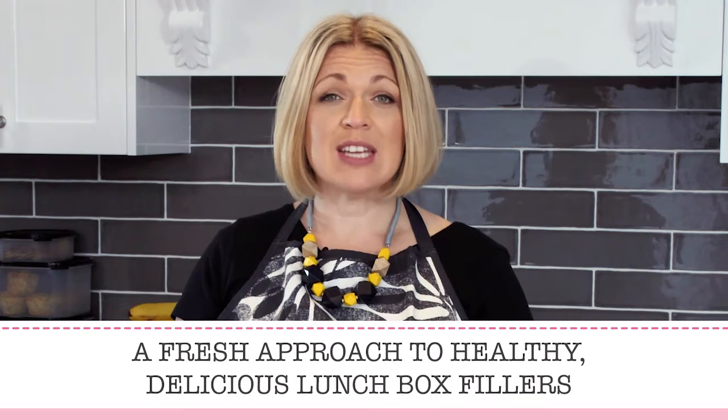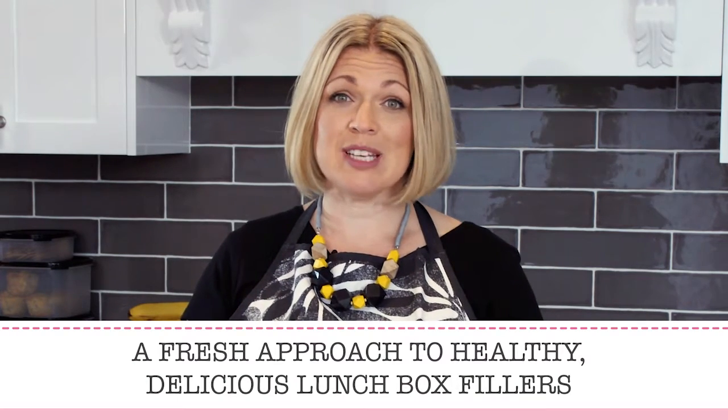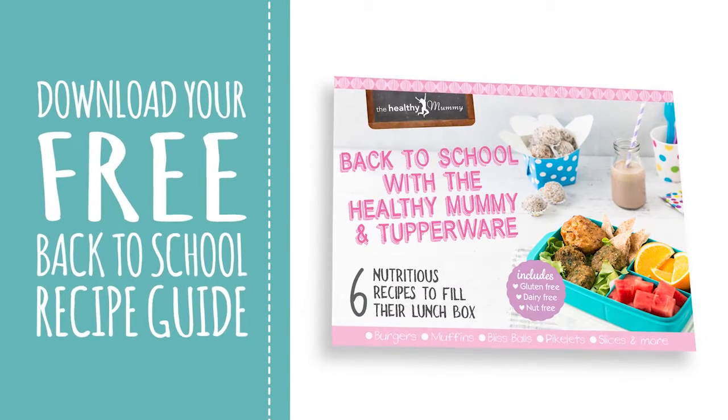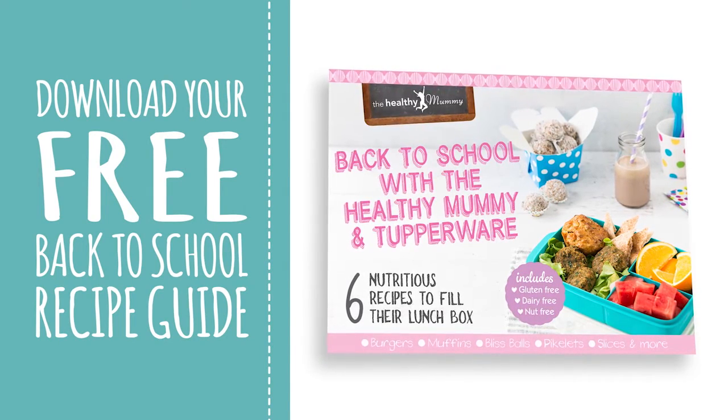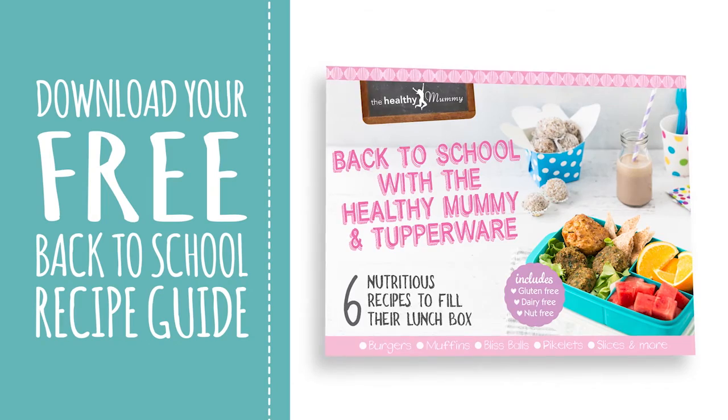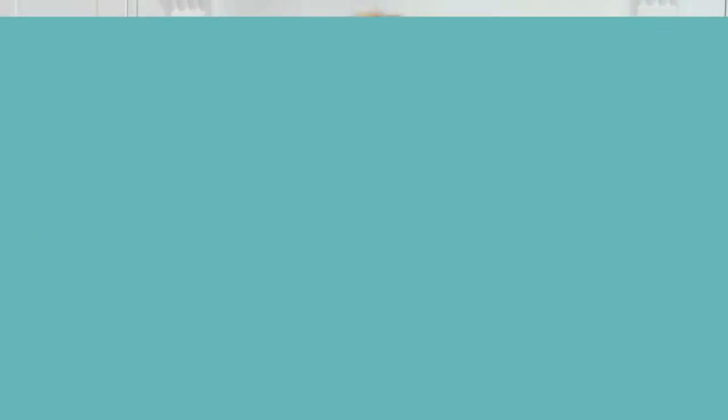Today I'm going to show you a healthy, delicious recipe sure to please your little ones. The Healthy Mummy and Tupperware have teamed up to bring you easy, wholesome recipes for a great change from that good old-fashioned sandwich. So let's choose a recipe and get cooking.